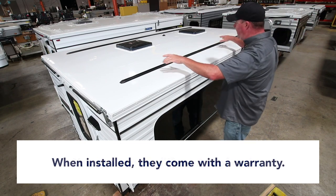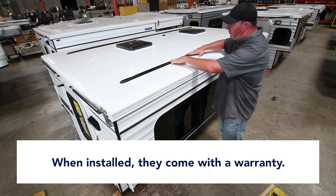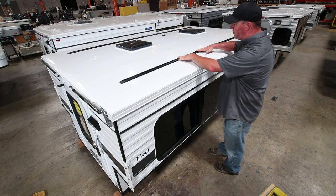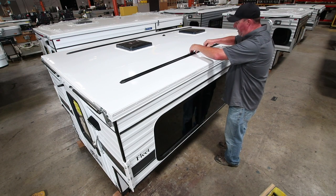It's nice to have these mounted on the roof ahead of time. When we put them on here at the factory, they're warrantied against leaks. We know they're installed right — we know they're being screwed into the roof frame.